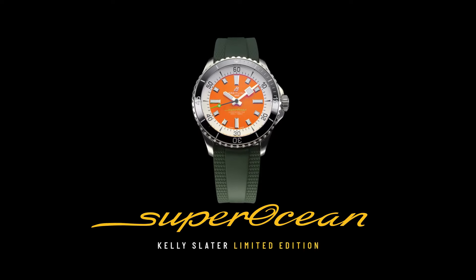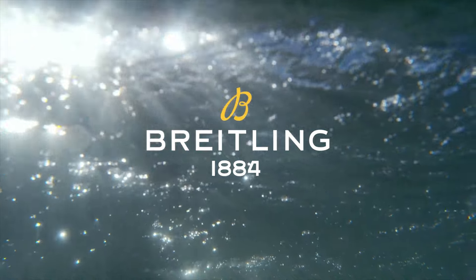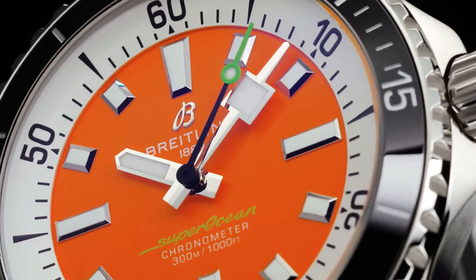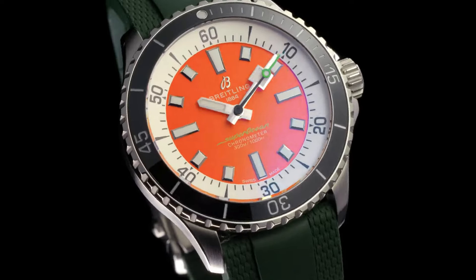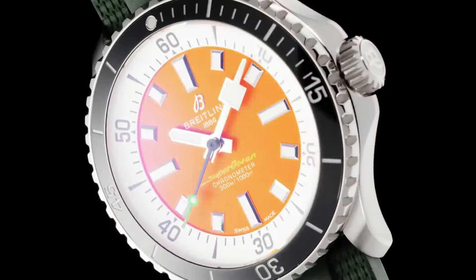Strap material: rubber. Strap color: green. Strap type: straight, lug 22/18 millimeters. Buckle material: stainless steel. Buckle type: folding clasp. Buckle size: 18 millimeters.